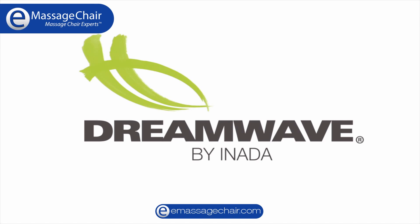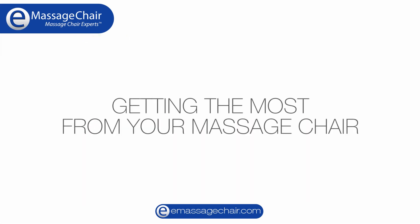Thank you for choosing the ANADA Dreamwave. Please use these helpful tips to get the most out of your new massage chair.